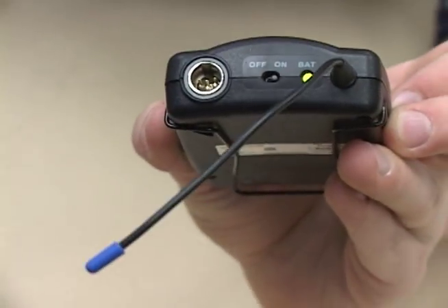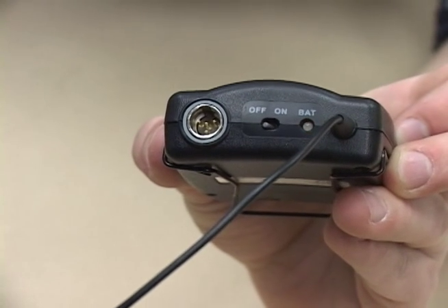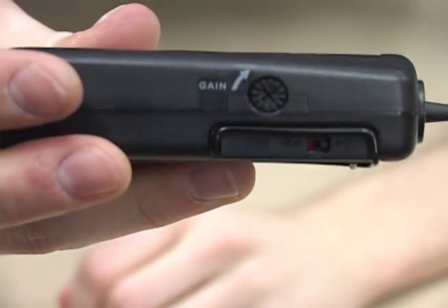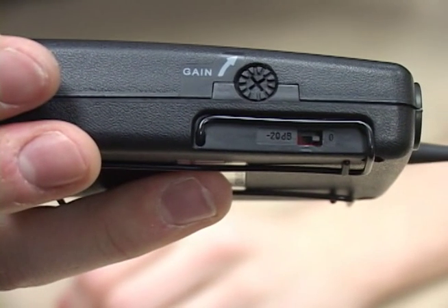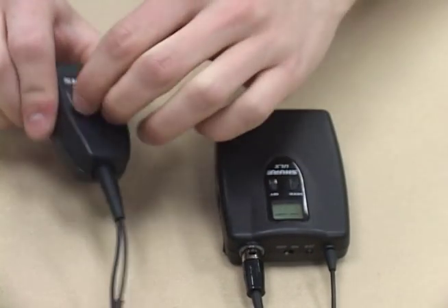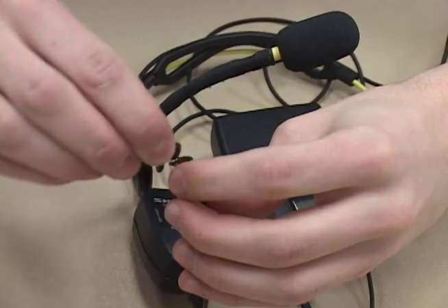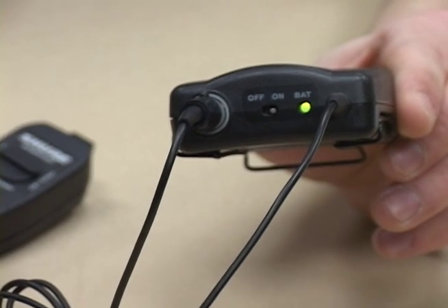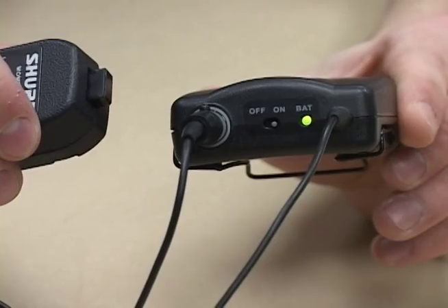Always turn the transmitter off before connecting or disconnecting components. The quarter wave flexible antenna is permanently connected to the body pack transmitter. Verify that the attenuator switch located on the side of the body pack is set to the 0dB position when connected to a microphone. Connect the mute switch to the body pack and turn the dial to the horizontal position so it points at the words locking, and then connect the microphone to the mute switch. Orient the microphone as shown and keep in mind that the closer your mouth is to the microphone the better signal quality you will have. Next, turn your transmitter back on and verify the mute button is in the down position — this means your microphone is active.